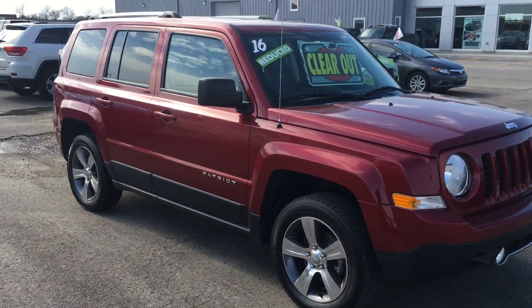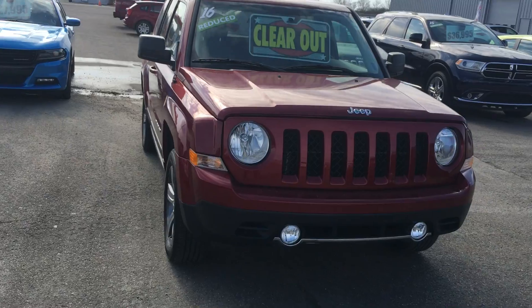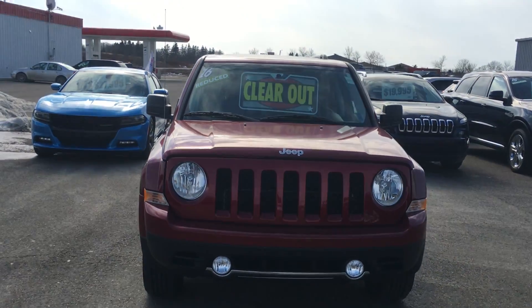The Jeep Patriot is the original SUV — the first SUV that came out with the 4x4. It knows what it's doing.